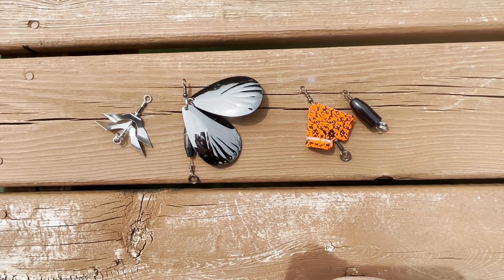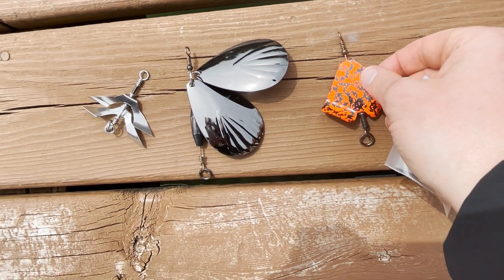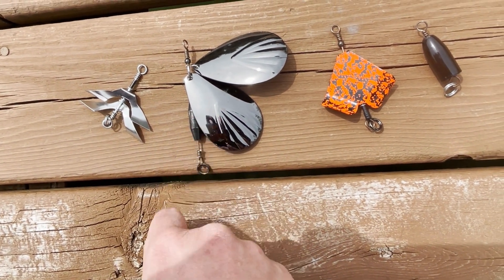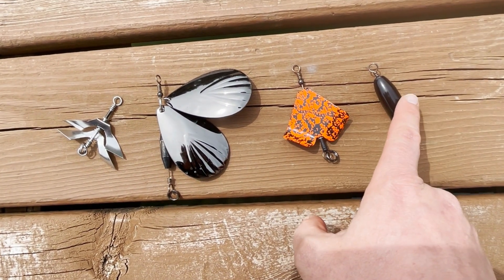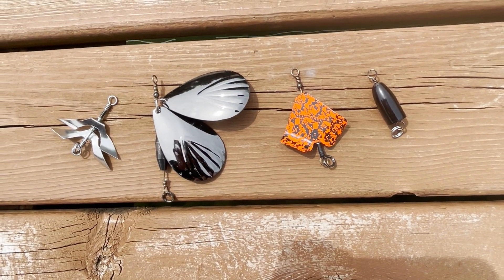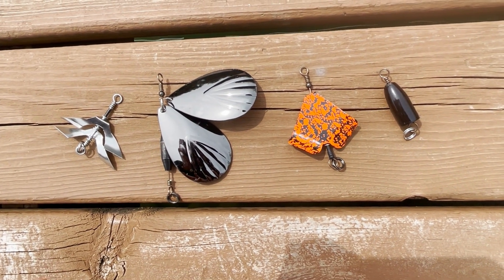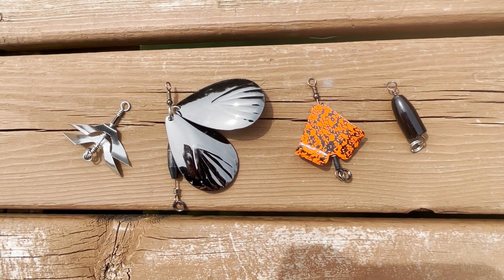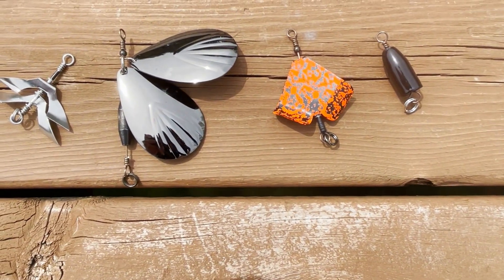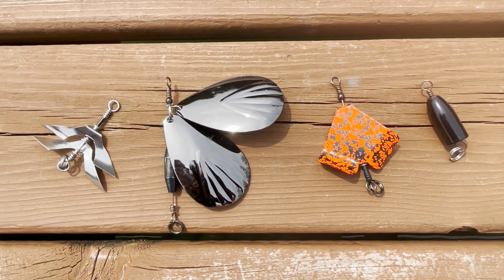Just a quick addendum: the reason they call it the convertible fly is that there are all sorts of different accessories you can add to it — a prop bait to make it a topwater, a different style, and bucktail blades. You can also add weights, and he's got something that wraps around it to turn it into a floating fly so it doesn't sink. There's an incredible amount of engineering going into these, and if you get in contact with Andrew he can give you the whole spiel.